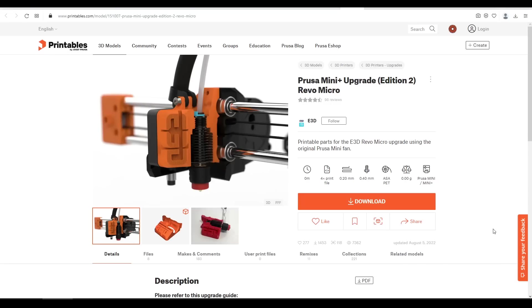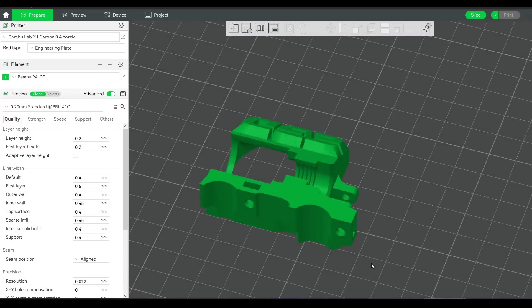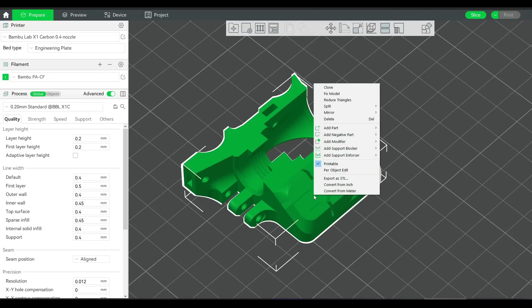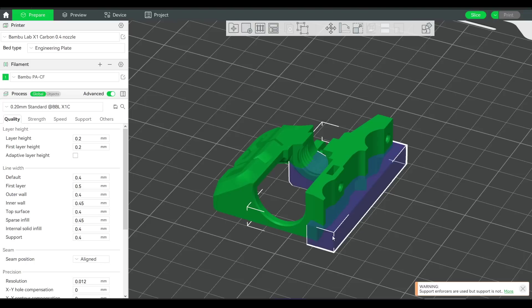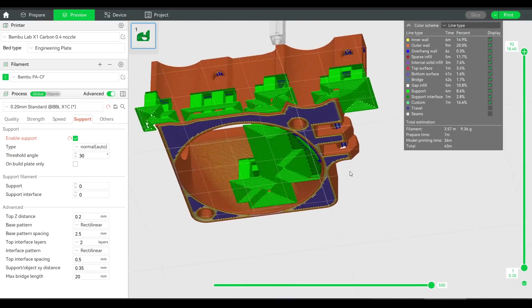It was my patrons who told me about this modification and recommended me this exact addition from E3D, as there are a number of Revo Micro to Prusa Mini designs available on Printables. You'll see that there's a threaded version and a square nut version. I had two square nuts on hand, so that's the version I went for. Support is needed when preparing the file, but E3D have included a support modifier that we can import into the slicer and use to generate support only in the areas required.